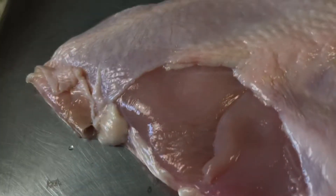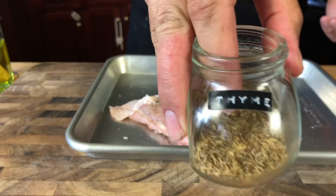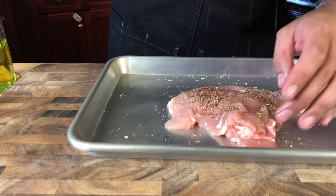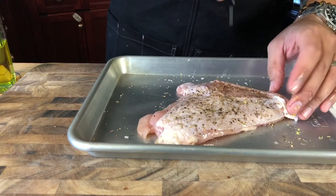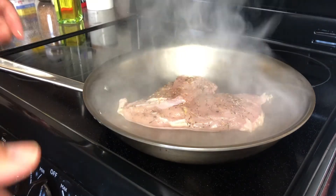Then take the meat out and season it up. I've used salt, pepper, lemon zest, and dried thyme. Dried herbs are actually a really great way to utilize that spice cupboard you haven't touched in a million years. After you put it into a hot pan, sear that one side until it is nice and golden brown.